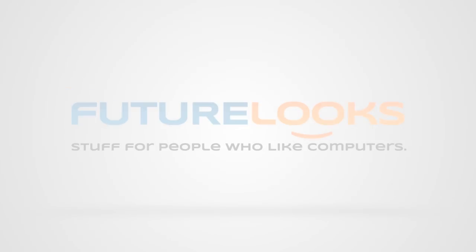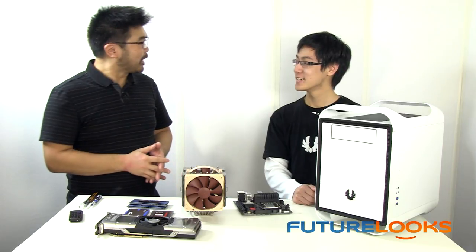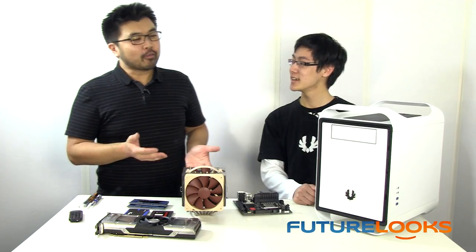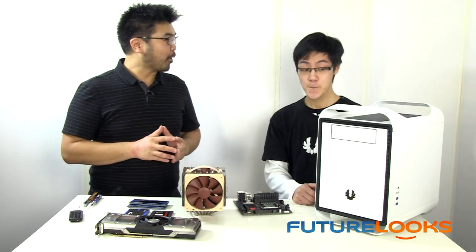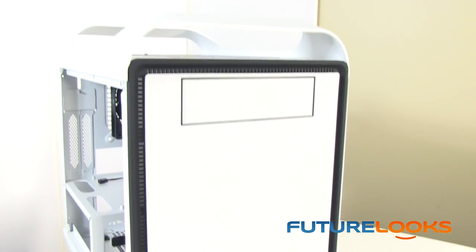Thank you so much Jackie for coming to the FutureLooks studios in Canada. I really appreciate you being here. We've got an interesting project today — we're actually going to build the ultimate LAN party system featuring the BitPhoenix Prodigy.